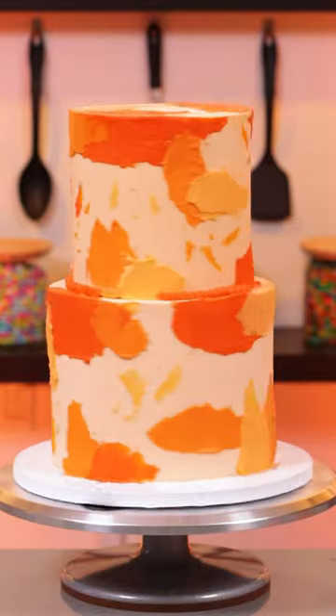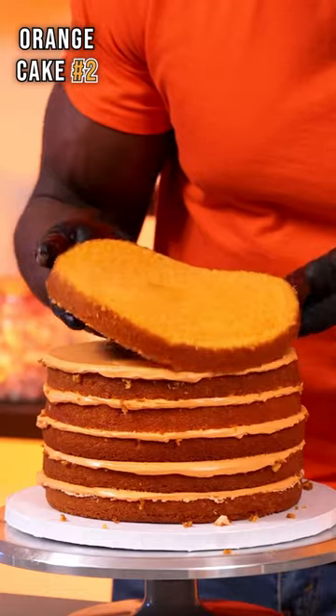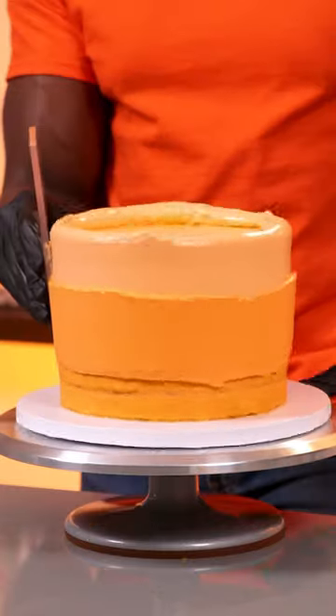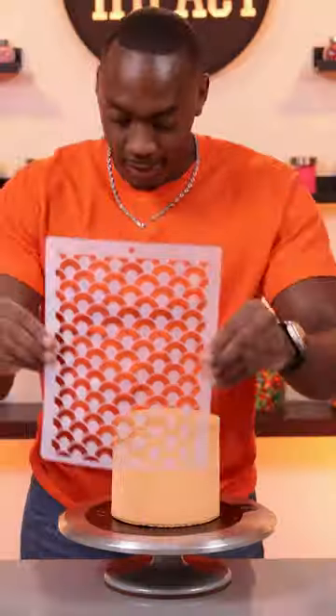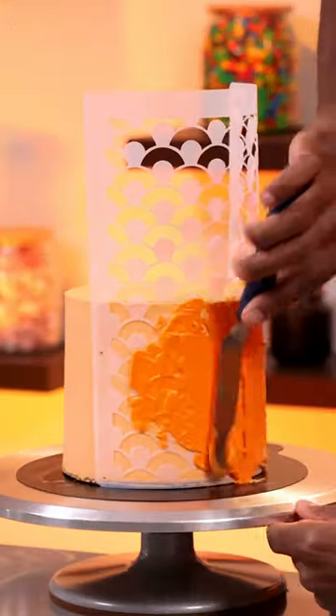A friend's birthday came up and they like the color orange, so I decided to try again. This time I added different shades of orange to the bottom tier in waves, and then for the top tier I used a rainbow stencil to add more orange.